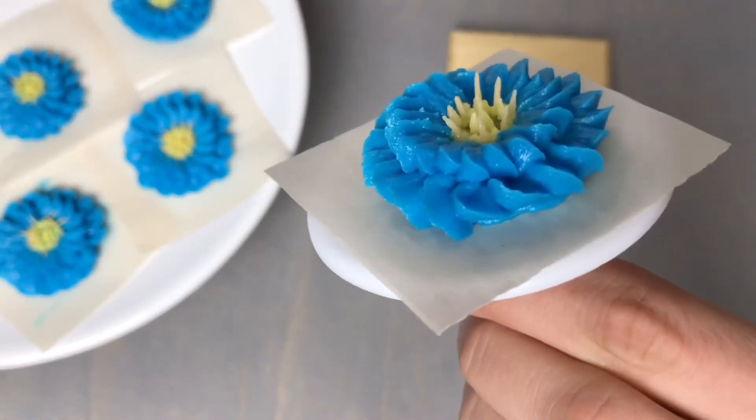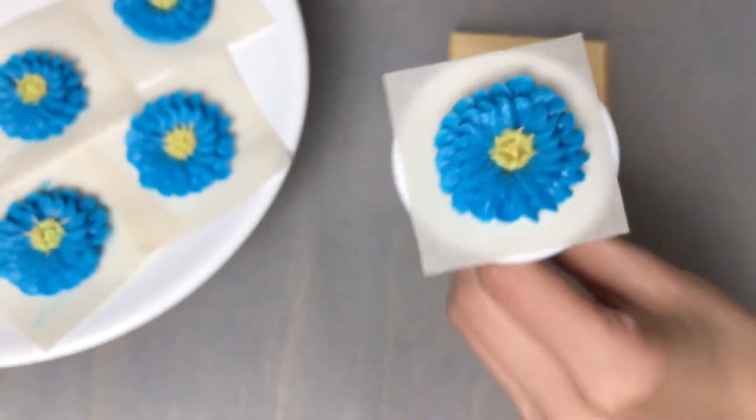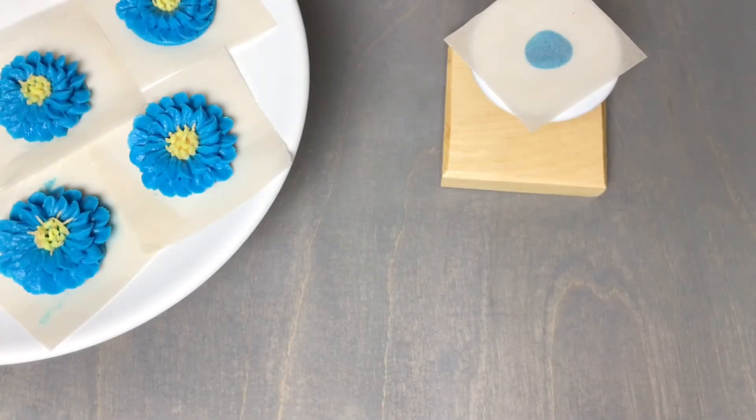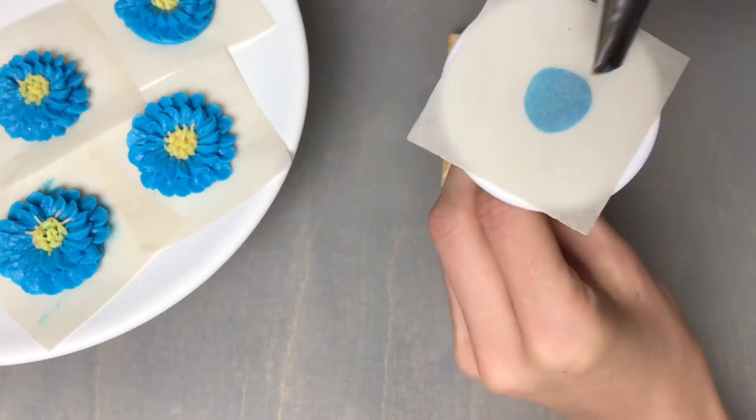For today's buttercream flower piping tutorial I will be teaching you how to pipe these fun zinnia flowers. Begin by attaching a square of parchment to a flower nail. For this tutorial we'll begin with a number 101 tip.